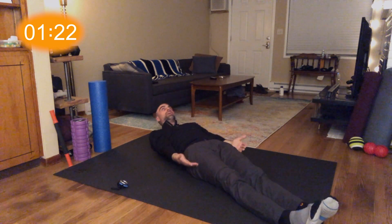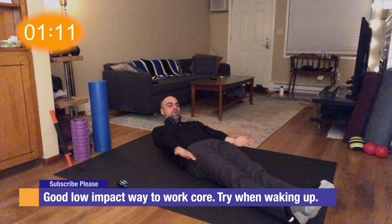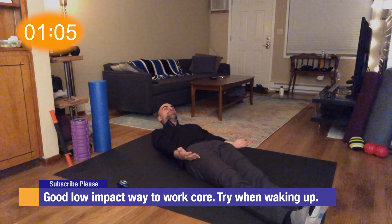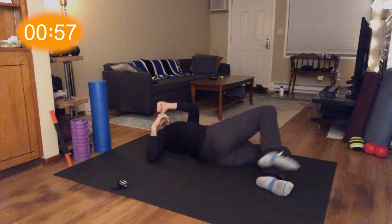Come up one, down, up two, down, up three, down, up four, down, up five — hold that, hold that. Lower down a little bit. One, two, three, four, five. Relax. Deep breath, come up for three, two, one. Relax. Shake the hips out a little bit.